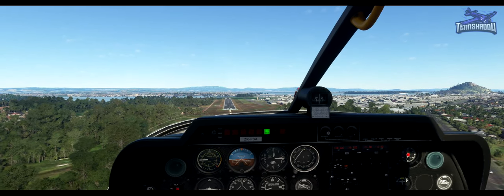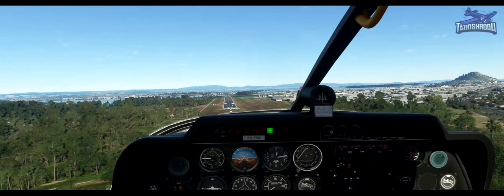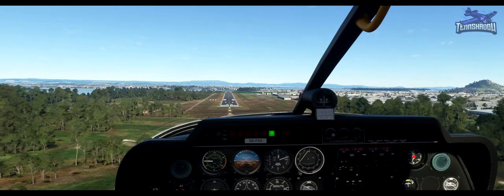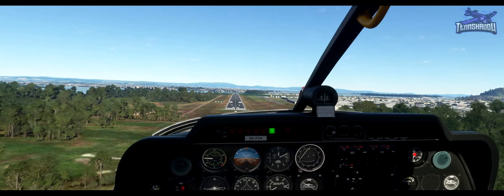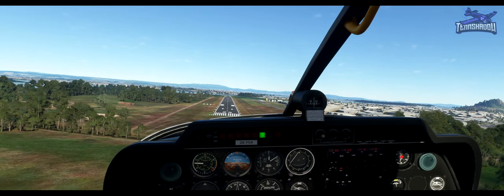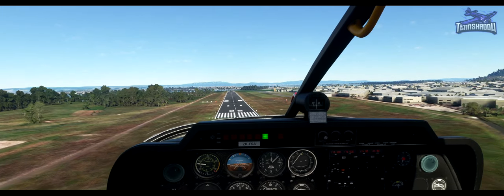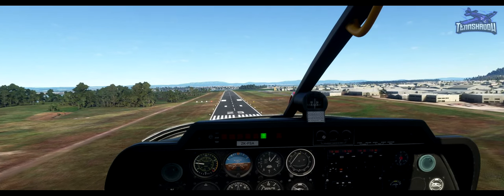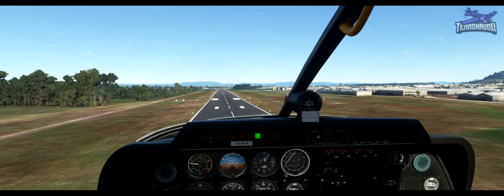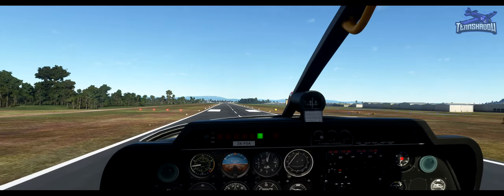Trying to hold that steady. Feels really windy here. Now look to the far end of the runway. Power to idle. Set the flare attitude. Touching down with the main wheels. Flaring.